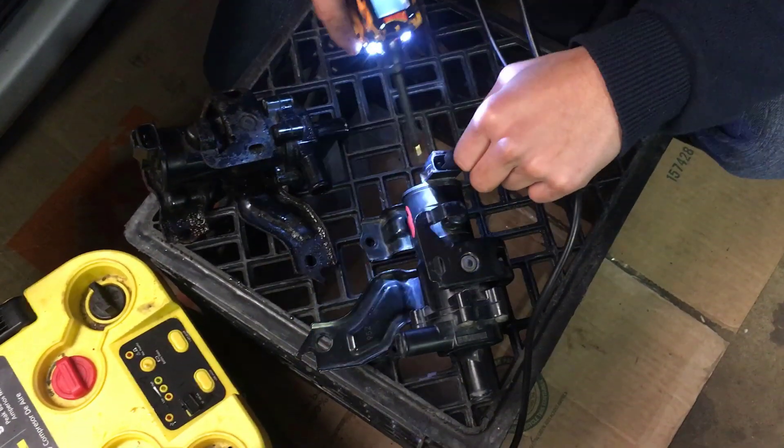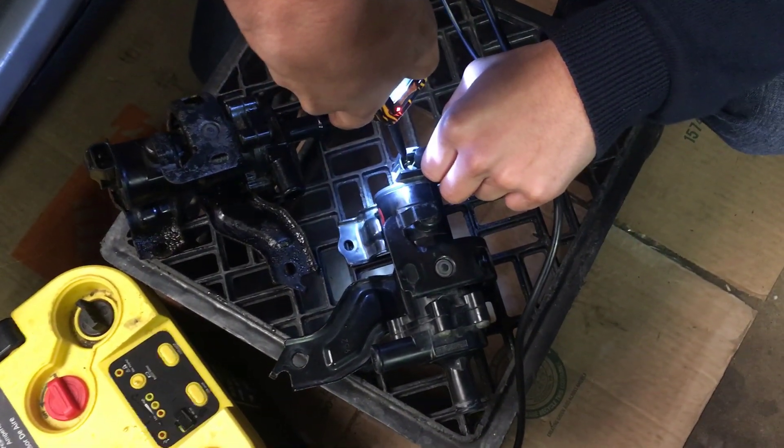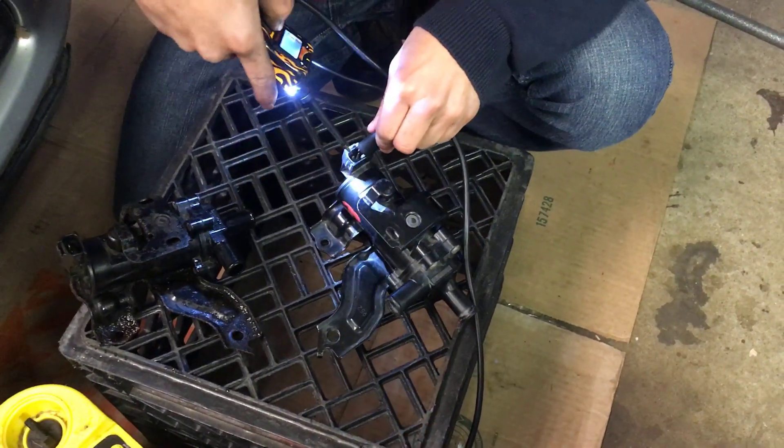Now I'm gonna put it on and test it. We got that beeping.